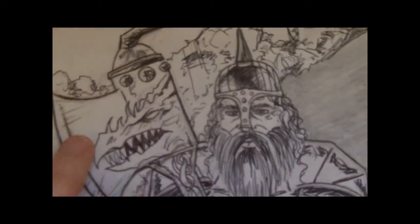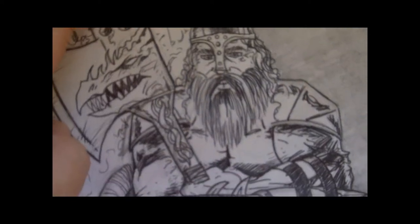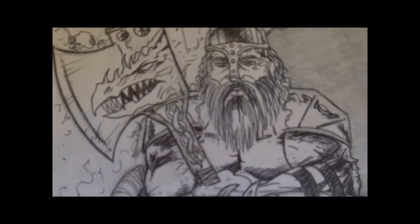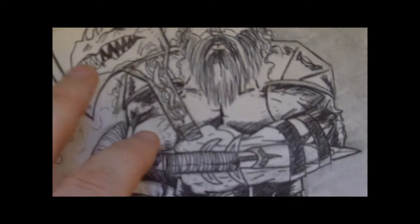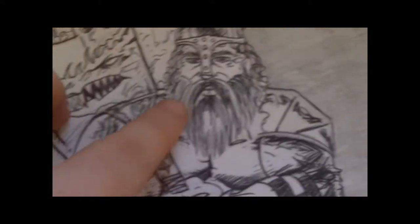Hi there, this is Wayne Tully. I just thought I'd show you four old drawings that I did back in 2004. I used to draw a lot back then, and this one I think was a dwarf warrior.